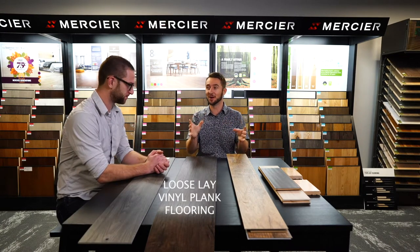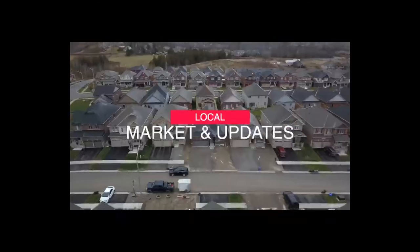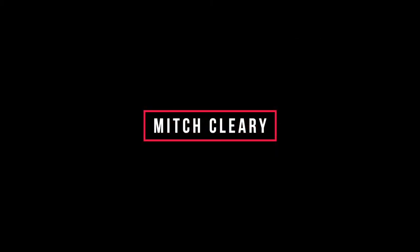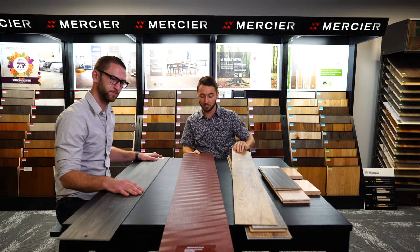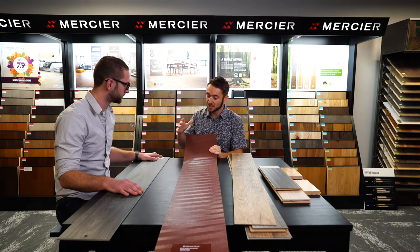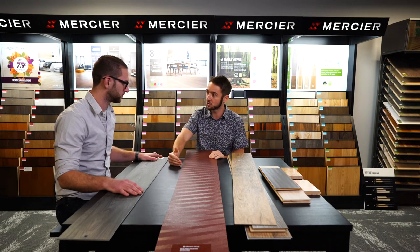I want to talk today about a product I've never heard about until we got ready for this video segment, and that's loose lay flooring. This is a vinyl product similar to our glue down and click down vinyl planks, but it's got a grippy backer essentially. This flooring is literally just getting laid down — there's no substrate, no underlayment, no securement method, no click, no glue.